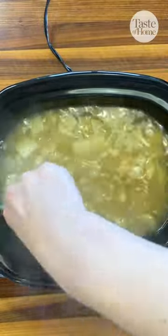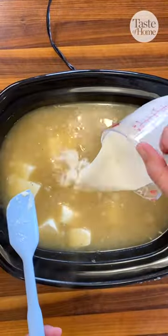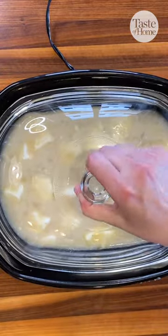Mash the potatoes to your desired consistency, then stir in cream cheese, half and half, and butter. Cook this covered for another 15 minutes.